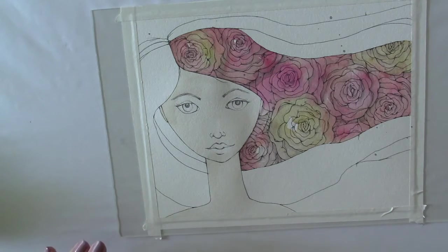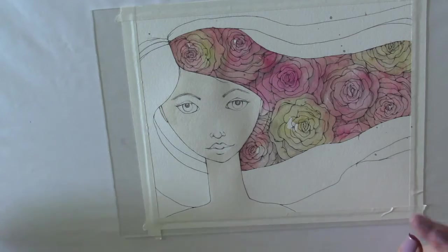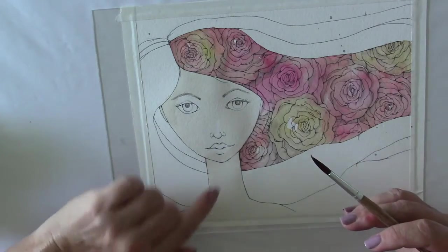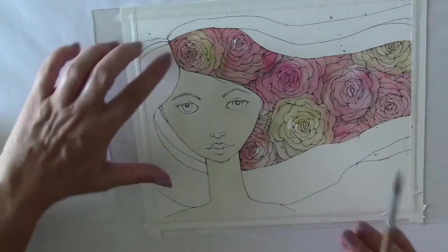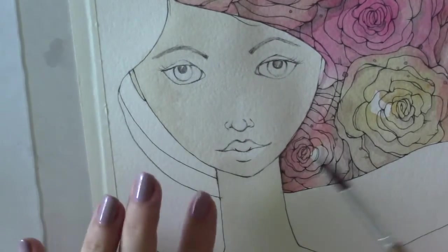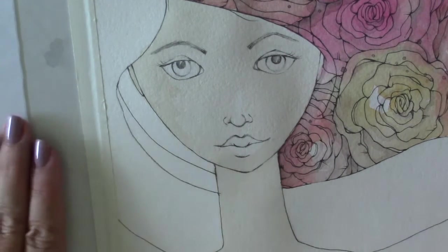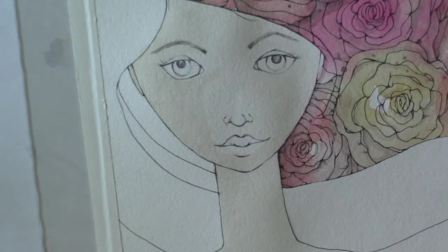Think about the areas on your face that you would normally try to lighten up with concealer — those are the areas where we're going to add shadows. So around the eye, around the bridge of the nose to give the nose a little bit of depth, a little bit underneath her lip, and along where her hair is naturally falling against her face. Those would be darker underneath her chin — our chins cast a shadow on our neck. She's got a beautiful swan neck, and those are the areas that are going to have a little bit of depth to them.